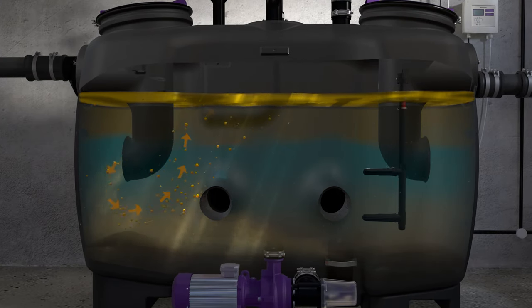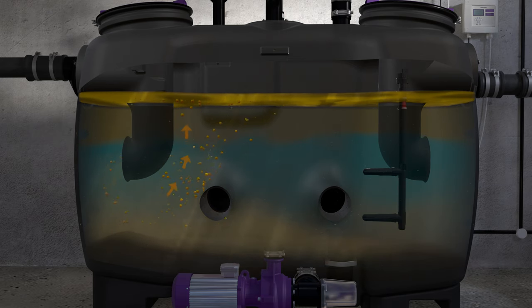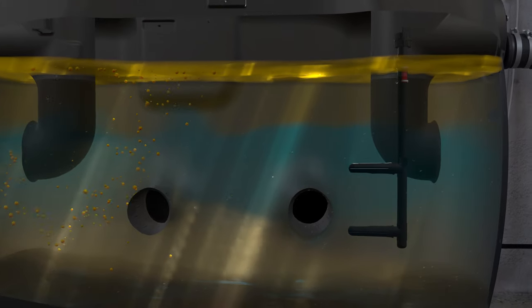A grease separator works according to the principle of gravity. Heavy substances sink. Light substances, such as oils and greases, rise to the surface.